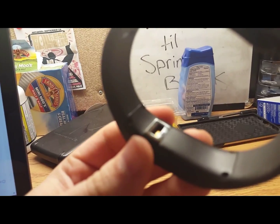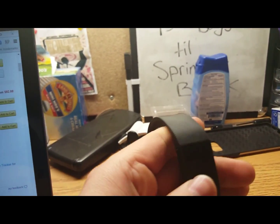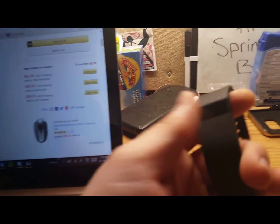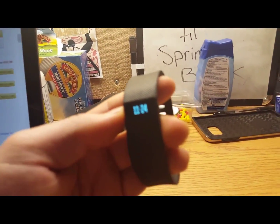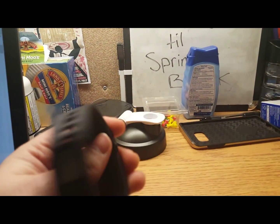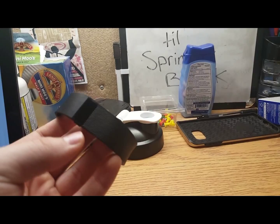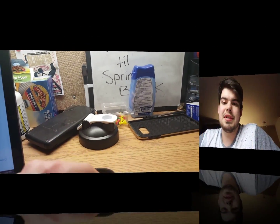On the back is where you charge it. It syncs through Bluetooth from your phone, but you can also plug it into the computer to sync that way. I think it's a great device.